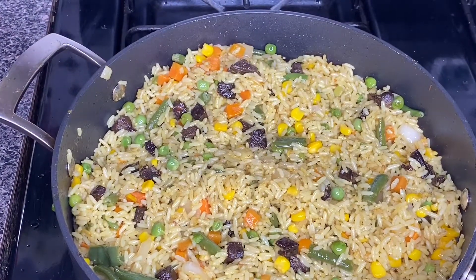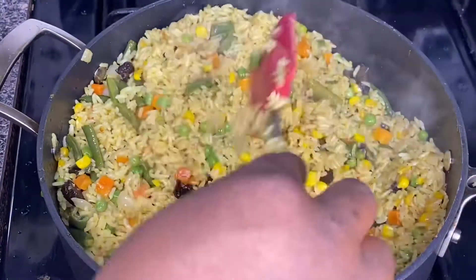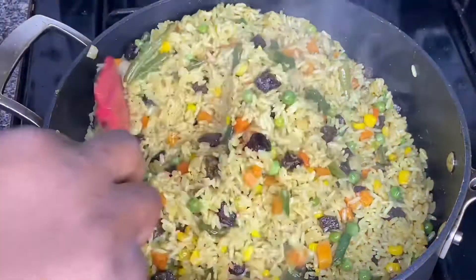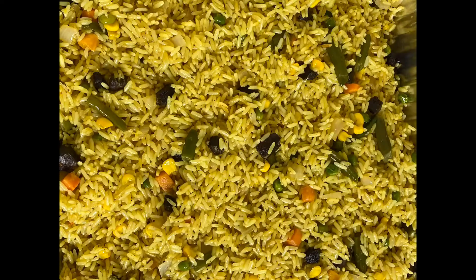You see how it looks now — it looks so beautiful and it's super easy. I'll be repeating the same process for the remaining rice and vegetables, and that's all. You're going to have a full pan of fried rice just like so. Make sure you try it out and let me know how it turns out. Thank you for watching and I'll see you in my next video, bye!